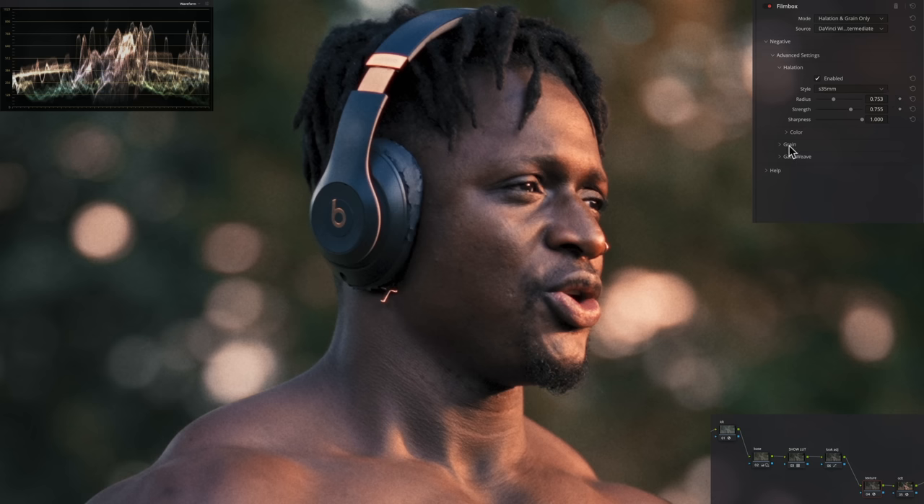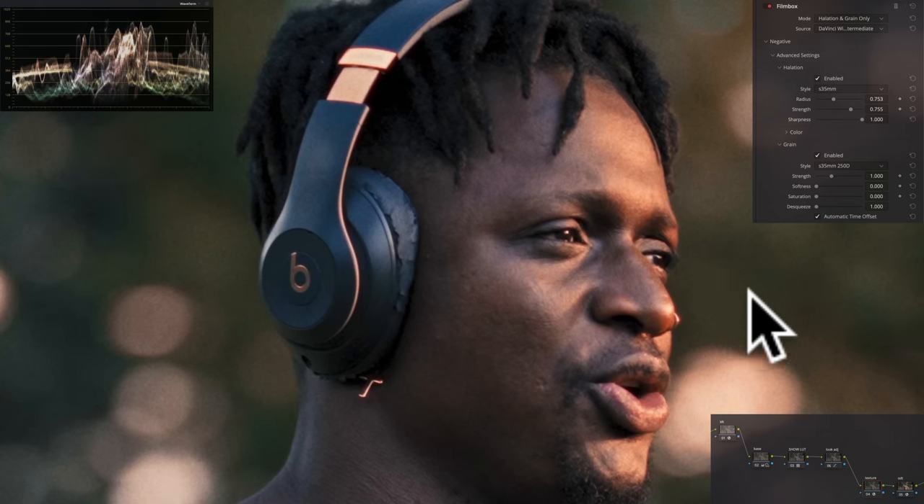In the grain, I've gone ahead and selected 250 D, which is a little bit of a thicker grain. You can see how much it brings — even on YouTube, you should be able to see the difference before and after.